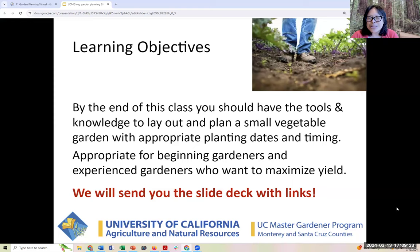We will send you the slide deck with the links and a copy of a link to this recording. Also, I'm curious — are there Master Gardeners in the audience? Could you raise your Zoom hand if you're a Master Gardener?